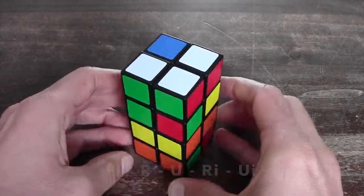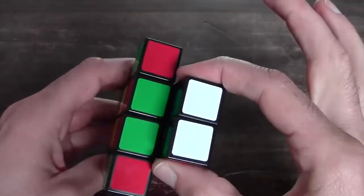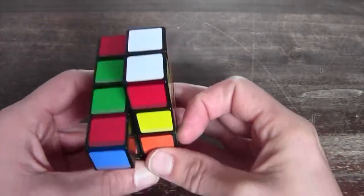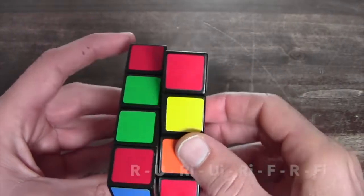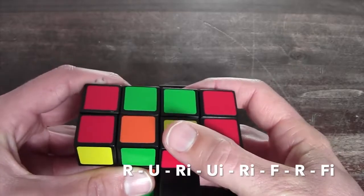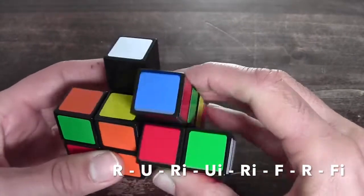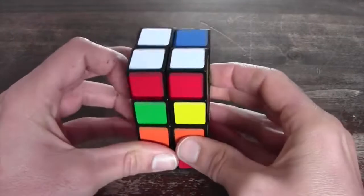We move on to the second situation. The second situation is that you've got two of these connected to each other and there's one laying down here. What you do is position it so the top ones are on the right and you perform the following algorithm: R, U, R inverted, U inverted, R inverted, F, R, F inverted — and it's back in its shape.